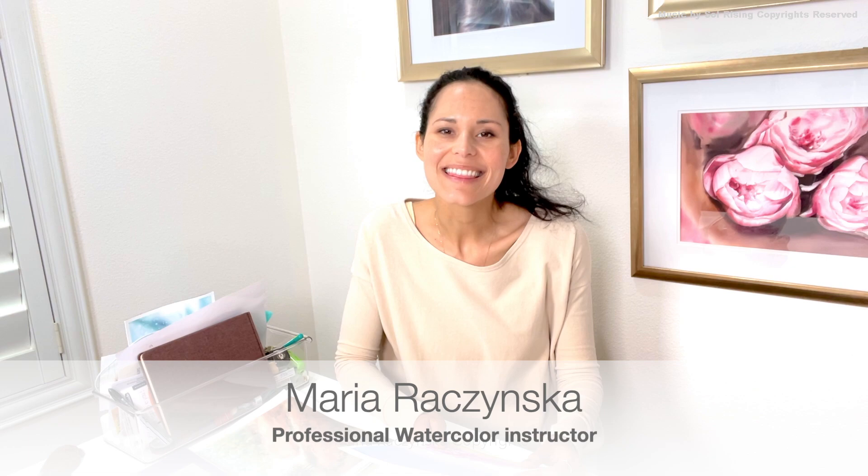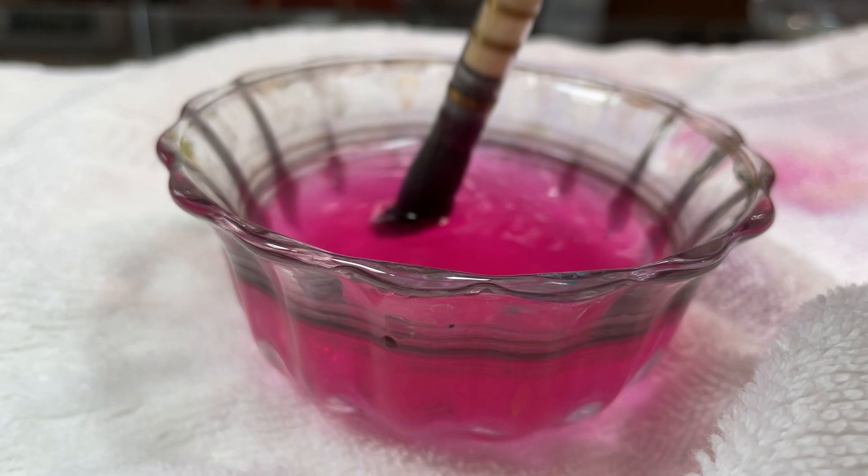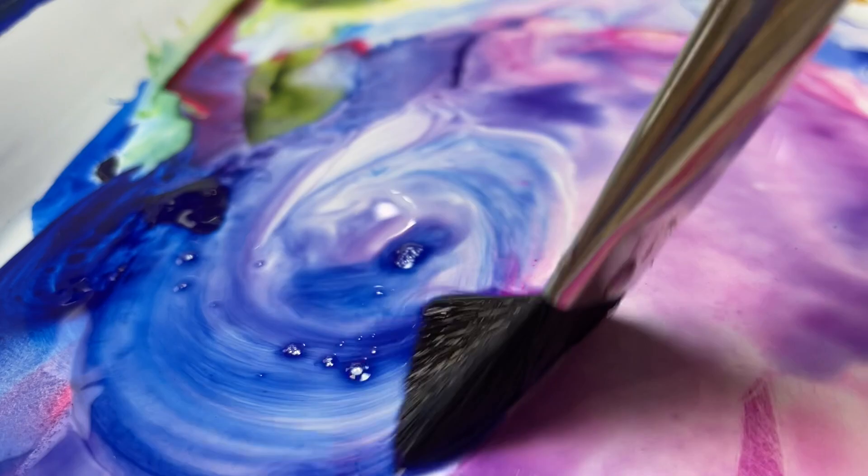Hey guys, my name is Maria and thank you so much for watching this video. I wanted to create something more relaxing where I actually talk while I'm painting to guide you through. It's really important that you don't stress about anything here because blooms are okay, hard edges are okay. We're gonna paint wet on dry, which is much easier than wet on wet. Take a deep breath, make sure your feet are touching the ground and you're sitting comfortably — this is just paper, so you can always flip it and paint on the back.